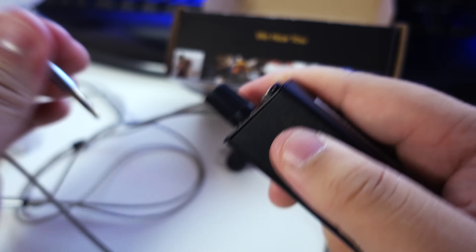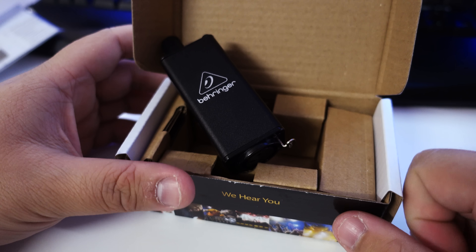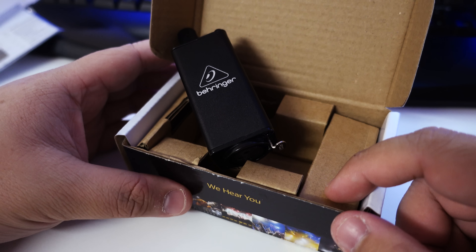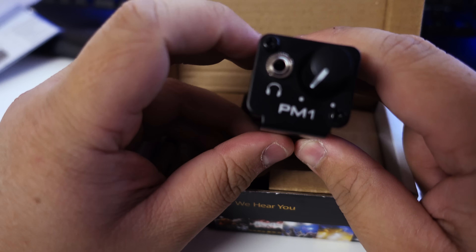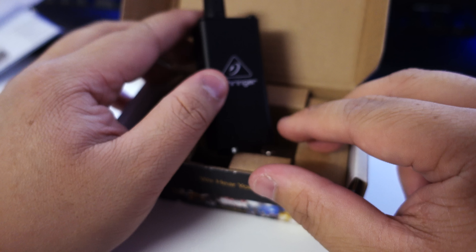That's just a quick unboxing of the Behringer PM1 Personal In-Ear Monitor belt pack. If you liked this, subscribe for more videos, give a thumbs up, or leave comments on what you think about the PM1. See you guys.